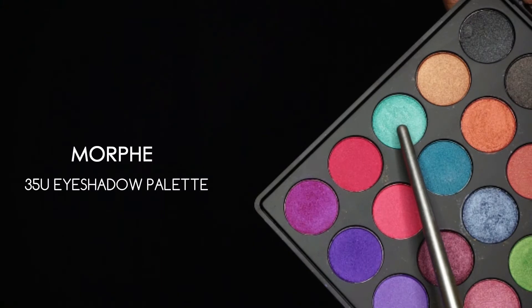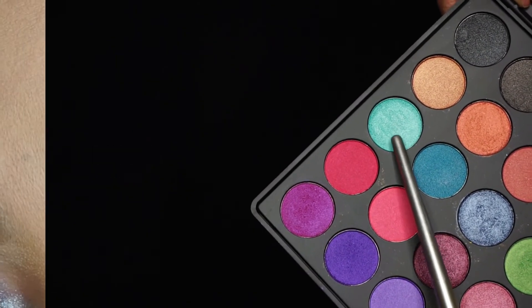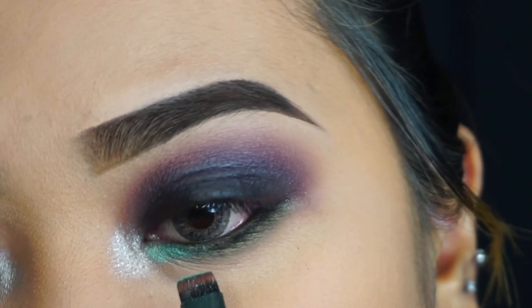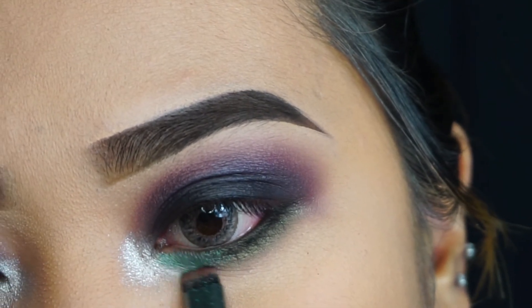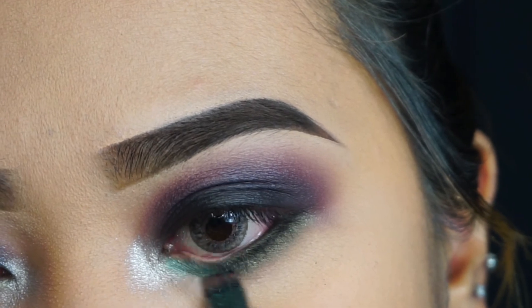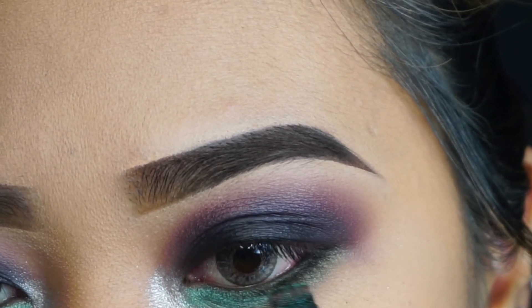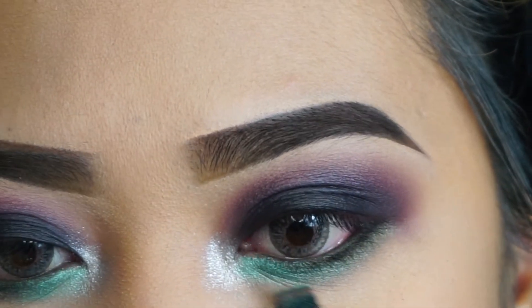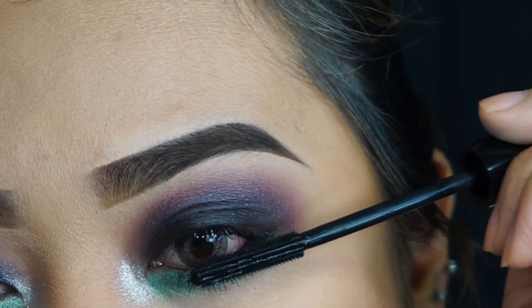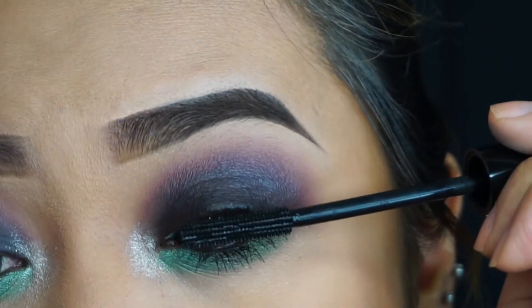Going back to my Morphe 35U eyeshadow palette, I'm taking that minty bluish-green color — I believe it's a mint blue — and applying it onto the inner corners of my eyes on my lower lash line. I'm not extending it all the way to the outer corners; I mainly want to focus the mint blue on the inner corners and extend it out a little to the middle.